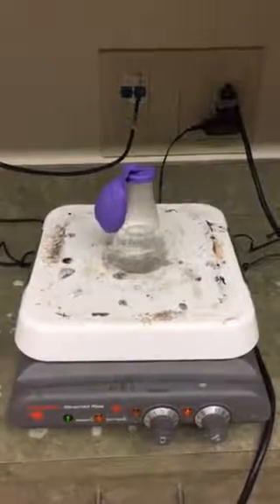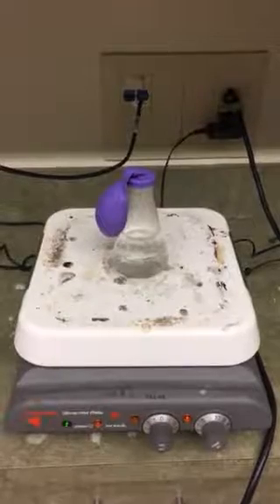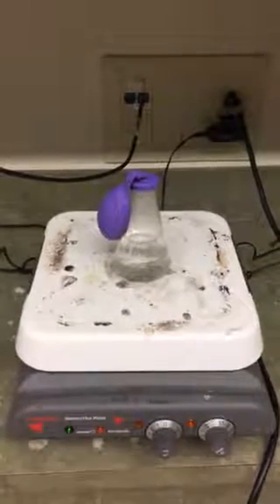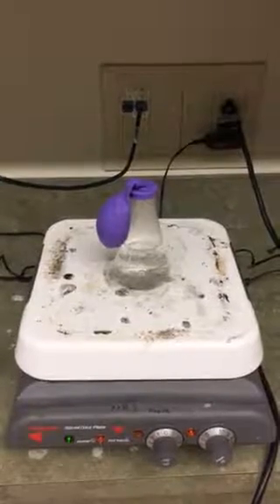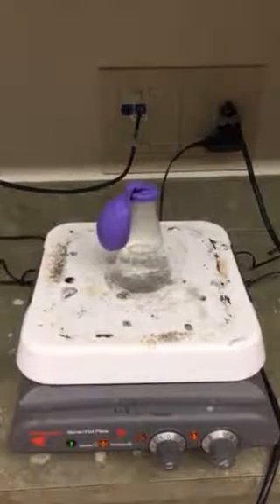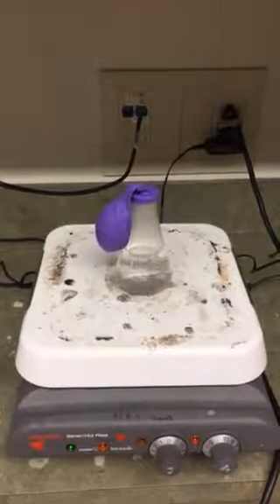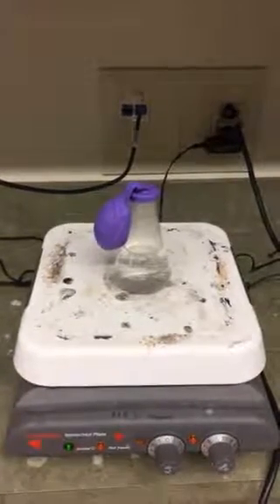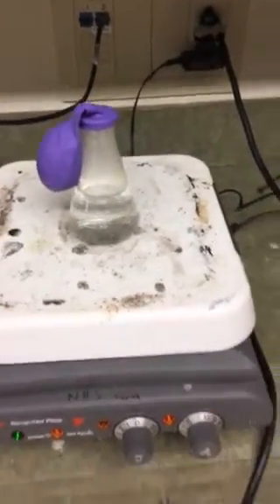I've got a balloon over the top of this flask and I'm heating the air inside the flask that's above the water. I need water in the flask just because otherwise the glass might crack, but what's important to note here is that I'm increasing the speed of the gas particles in this little area right below the balloon.